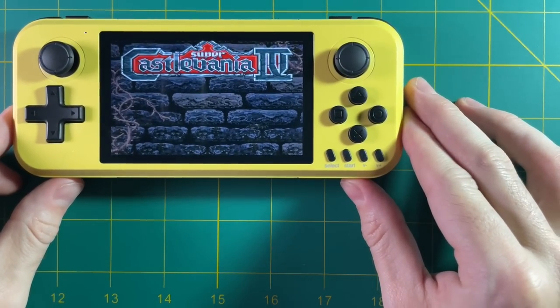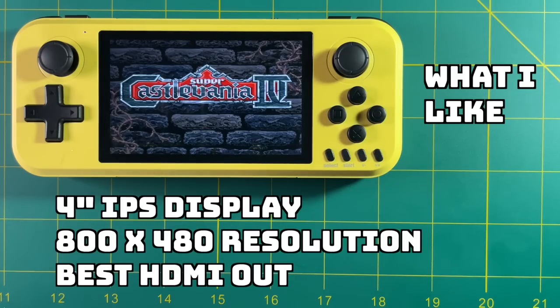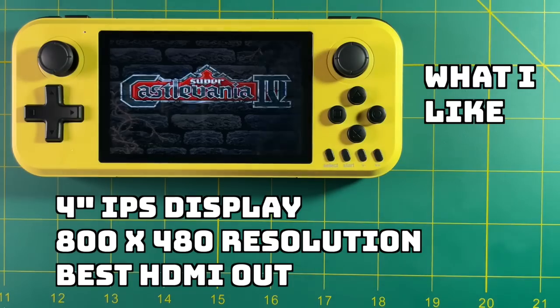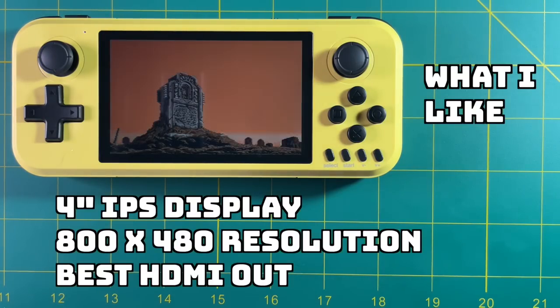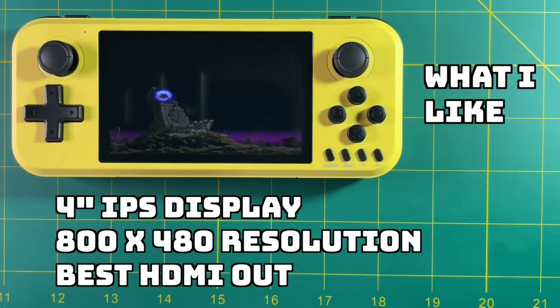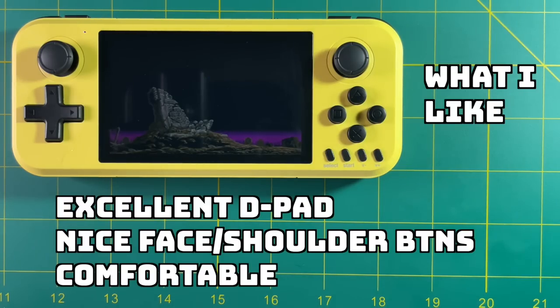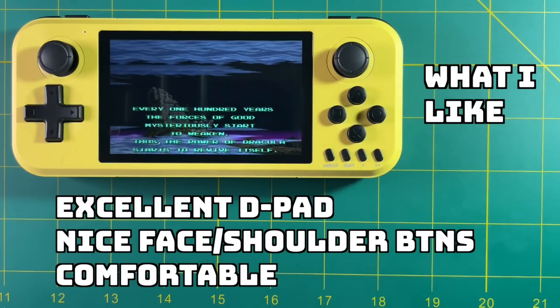Let's talk about what I like and don't like. First, I like this four-inch display — I wish more devices had it. That last half inch over a 3.5-inch screen makes quite a difference, and the 800x480 resolution is much better than the 351P's 480x320. Of the few devices I've tried with HDMI out, this one is the best — 1080p output that looks great on a TV. I also think it has a very nice D-pad: large, convex, and comfortable. Face and shoulder buttons are adequate, and overall the device is comfortable to hold.